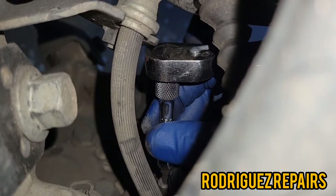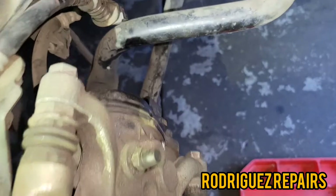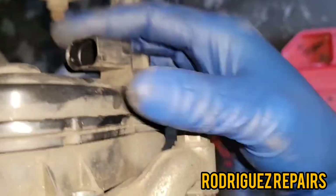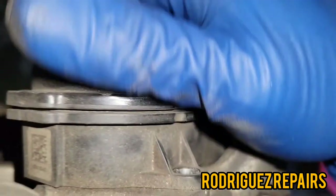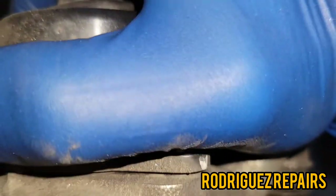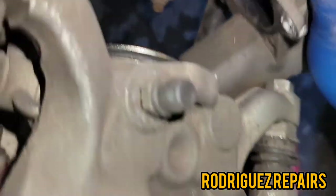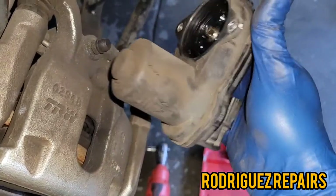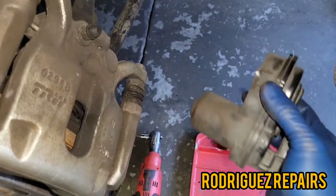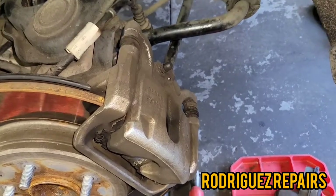Now that you have both of those bolts removed, you're going to remove this electronic parking brake assembly. All you gotta do is wiggle it and it should just come out like that. This has the motor inside that applies the parking brake, so just put it to the side.